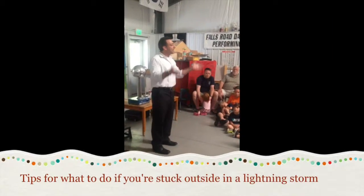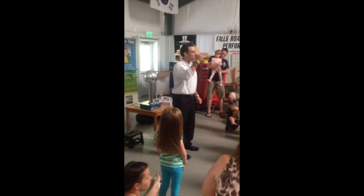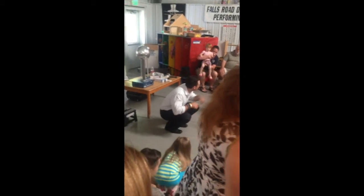Everybody stand up for a second. You want to make yourself small, not tall. I want you to crouch down on the ground. You're just standing on your tippy toes. Go down like this in a little ball.